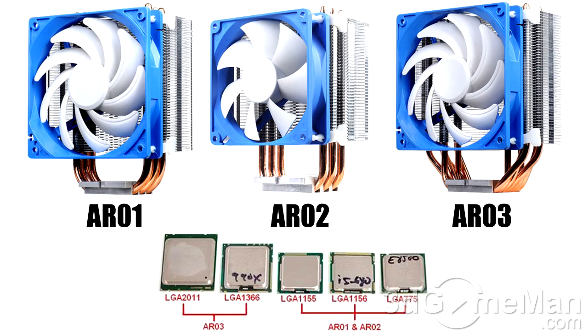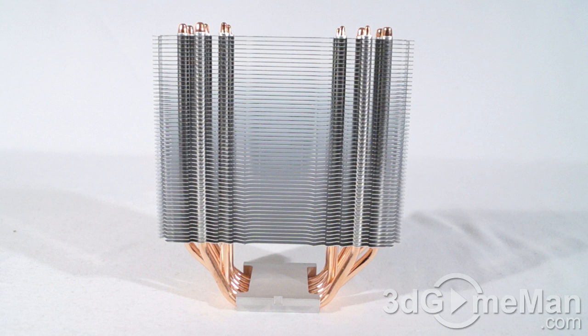On the Intel side, the AR01 and AR02 are best suited for the LGA 1155, 1156, and 775 sockets, while the AR03 is best suited for the LGA 2011 or 1366 sockets.